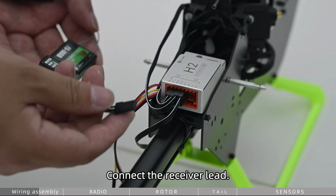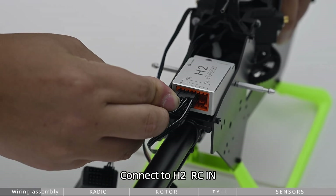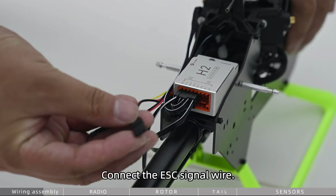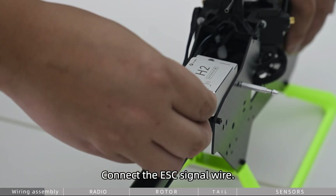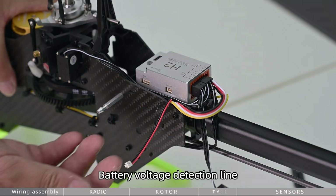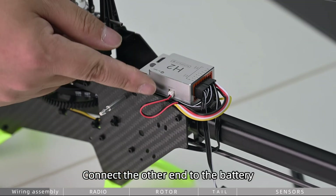Connect the receiver lead to H2RC in. Connect the ESC signal wire. Connect the battery voltage detection line, with the other end connected to the battery.